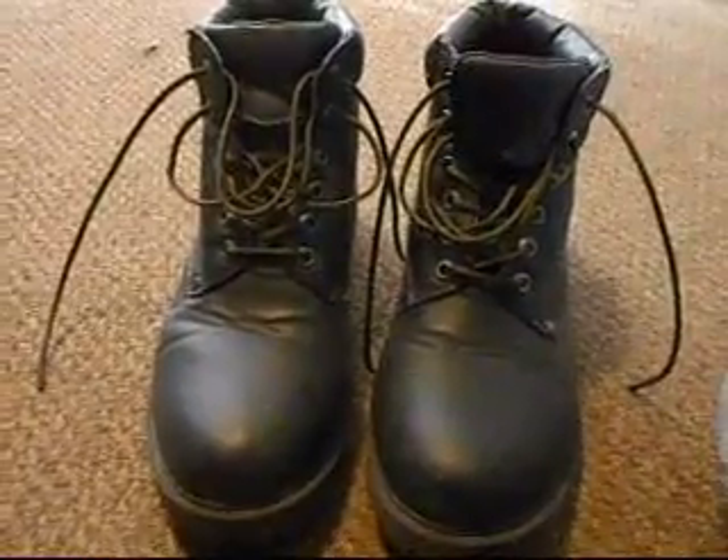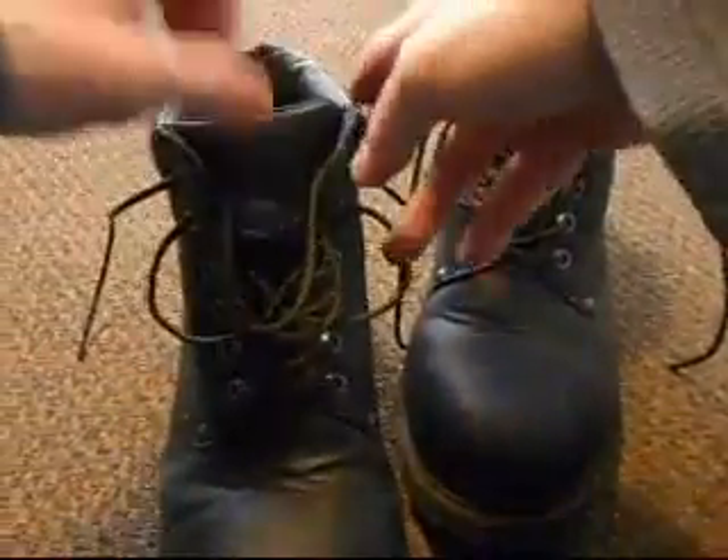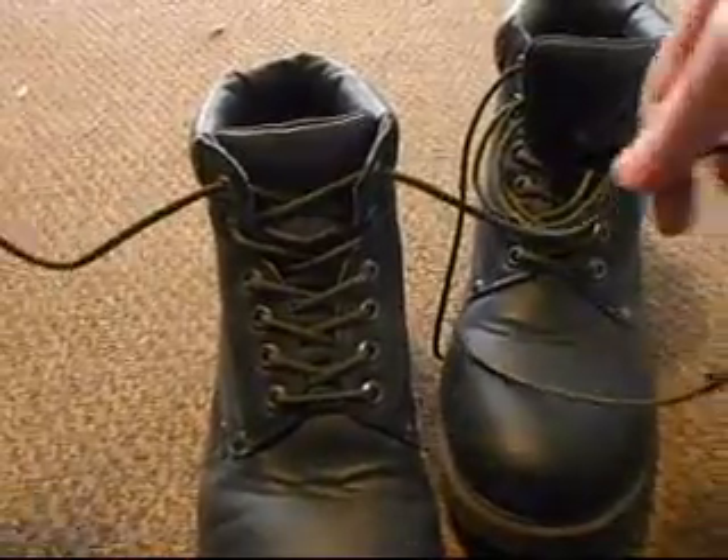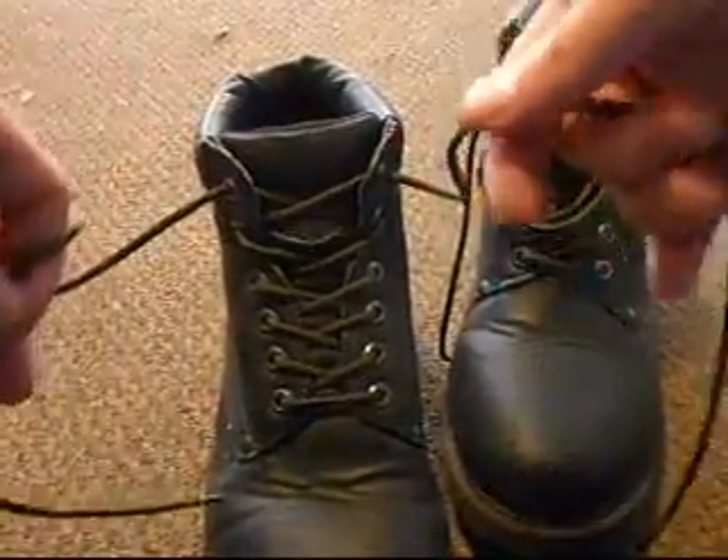Hey guys, Rob here at Urban Survival Tactics. Really quickly I want to show a good way of securely tying paracord 550 boot laces.